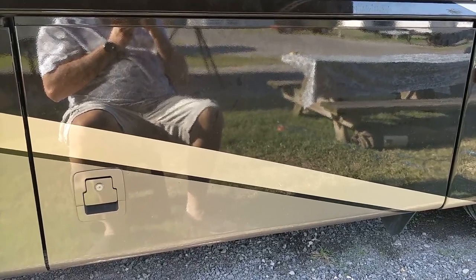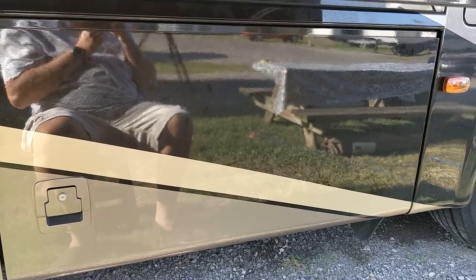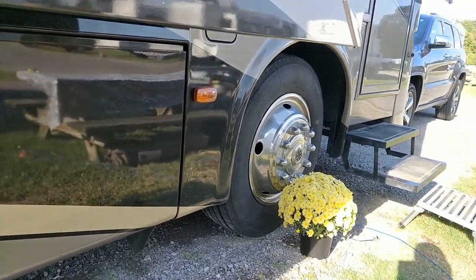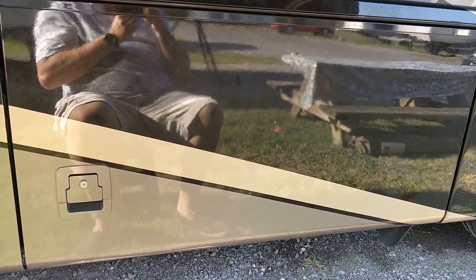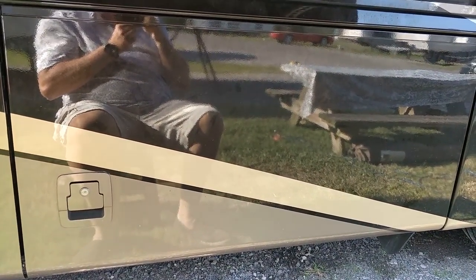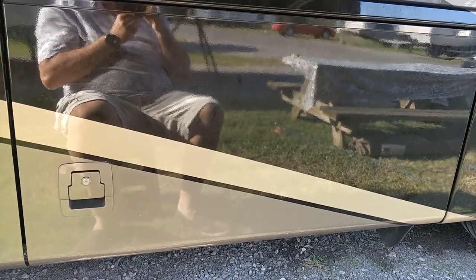Here's the compartment we used for the entertainment center. It's right behind the front tire and the entry on our coach, but it was not used for much storage, so we decided to use it for something else.